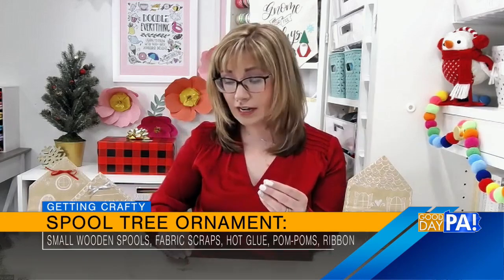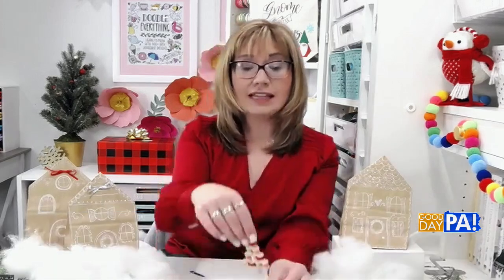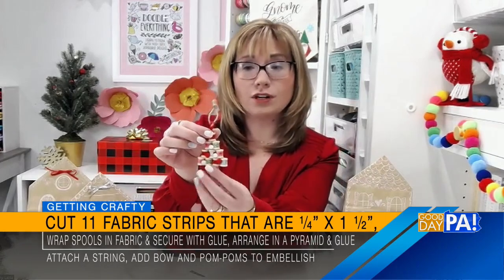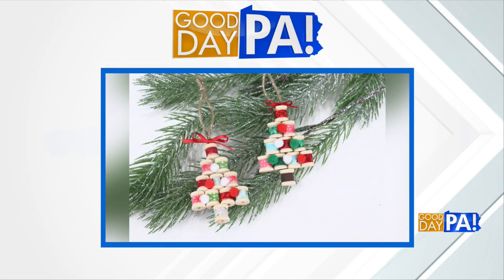Sure. For this, you need these little plain wooden craft spools, which you can find on Amazon or in the craft store. You're going to take fabric and cut it into teeny tiny scraps — a quarter of an inch by an inch and a half — and just wrap it around and glue it. We're going to do that 11 times. Then just stack your spools in the shape of a tree to form that little pyramid. Hot glue them together, with one at the bottom for the trunk. Then add a hanger, a ribbon bow, and some little pom-pom ornaments.